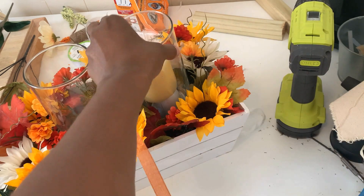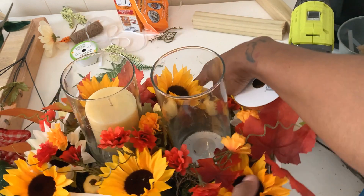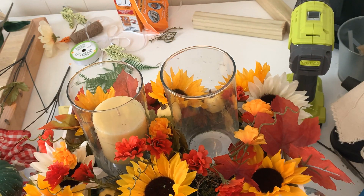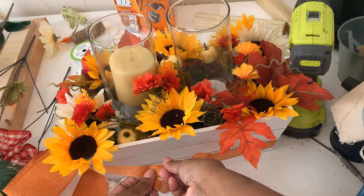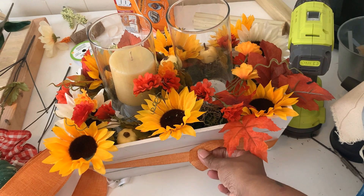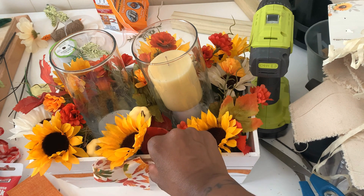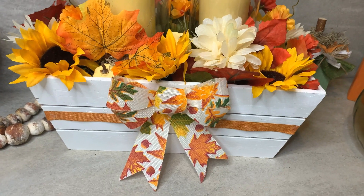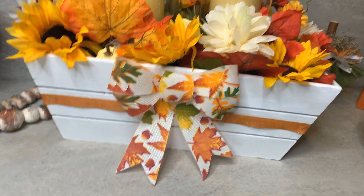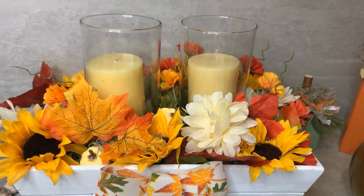For ribbon, I chose a thin orange one with a gold trim from Dollar Tree — really pretty. Measure how much you need to go around your basket or bowl, snip it, position it where you want it, then hot glue it on the back and a little on the sides to make sure it stays in place. I added a bow from Dollar Tree — it comes in a pack of two. And this is how it turned out — so easy, and you can customize it to fit your home style.